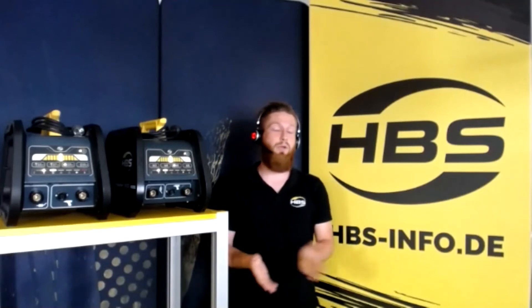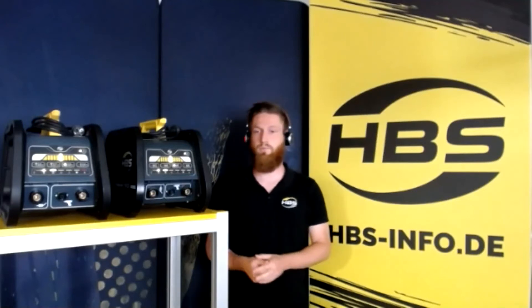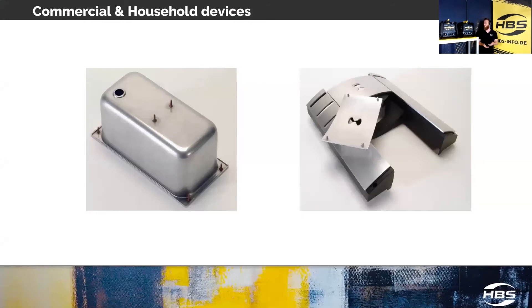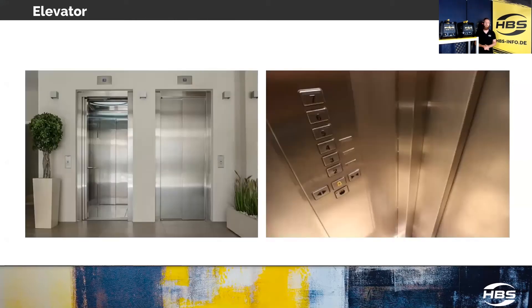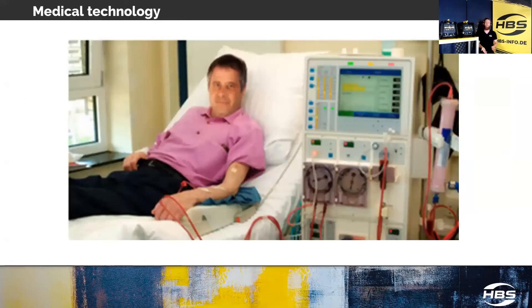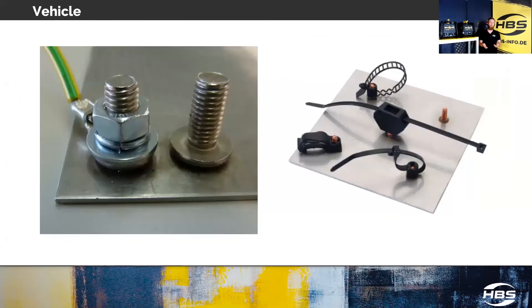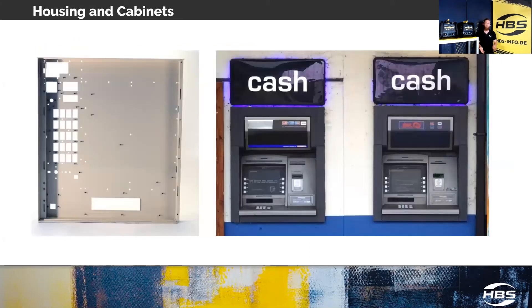Wherever you have a CD stud welding application, you can use the machine. Here are some sample applications: commercial or household appliances such as a coffee machine; elevator constructions; climate or shipbuilding — especially for the Pegasar 500 Insulation; medical technology; doors or windows; car industry, for example for grounding studs or cable harness holders; and housing and cabinet constructions.